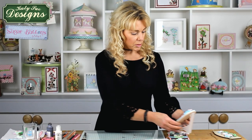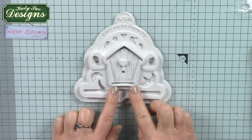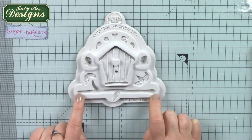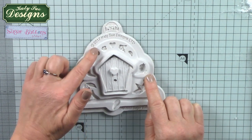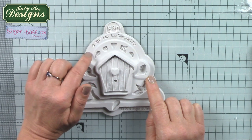Let's get to work with the mould itself. In the centre we've got the main part of the birdhouse, at the bottom there's a branch which also doubles up as a post for the birdhouse, and then we've got some little leaves and birds and also embellishments — a love heart and some little flowers and smaller leaves.